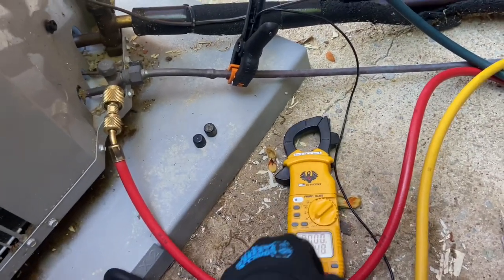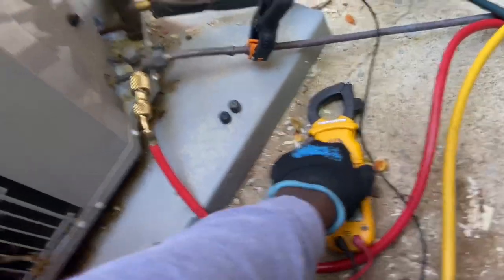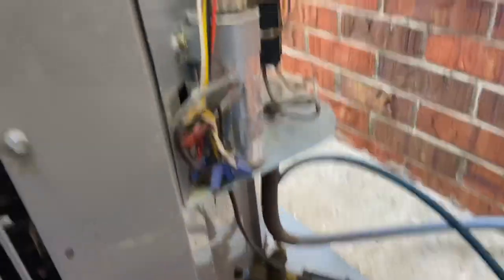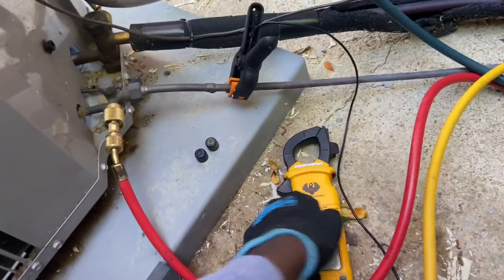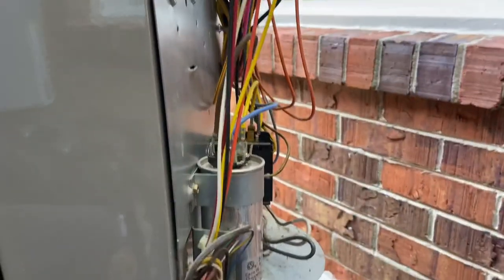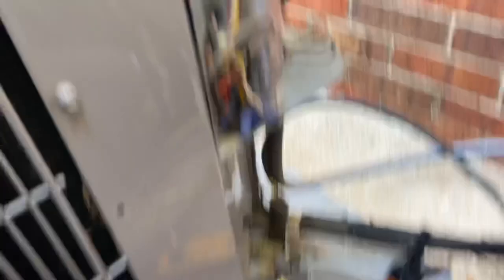How do you check your capacitors without taking them off the load? What app do you use? I'm gonna show you a quick little example of how I do it. So I have a capacitor here — it's on the load, I'm in the middle of maintenance.